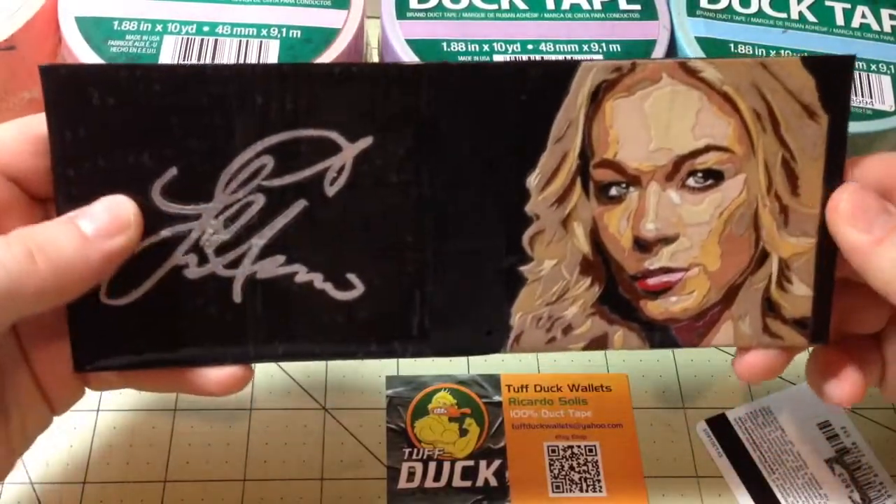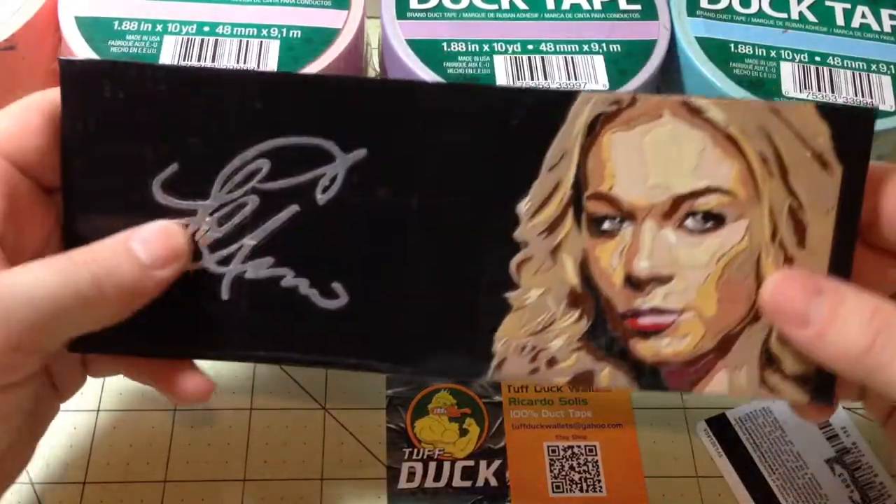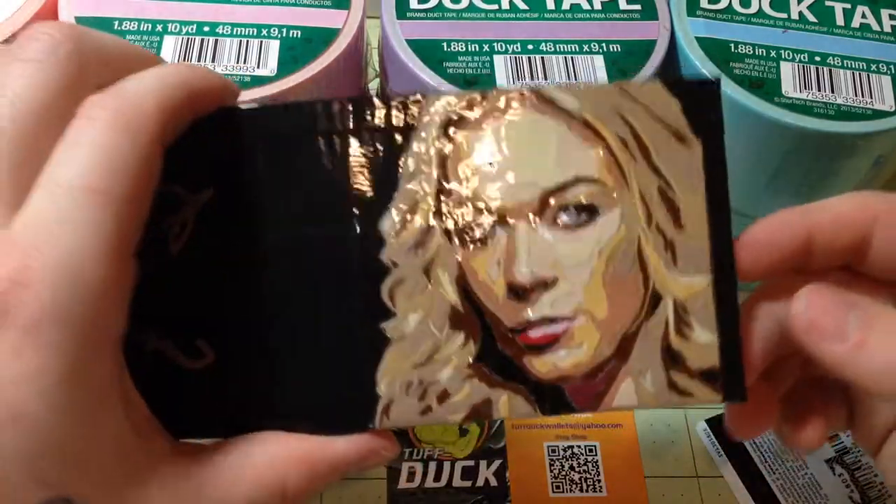It took about six hours to do, worked on it when I could. I've been busy with work, that's why I haven't been posting, so I just wanted to take a little break from duct taping.